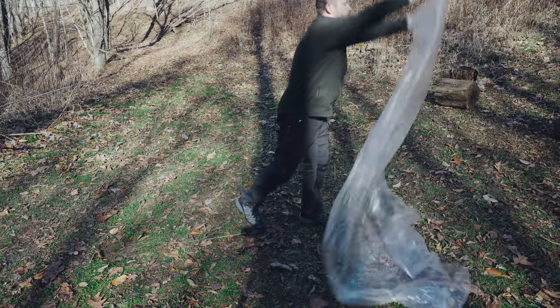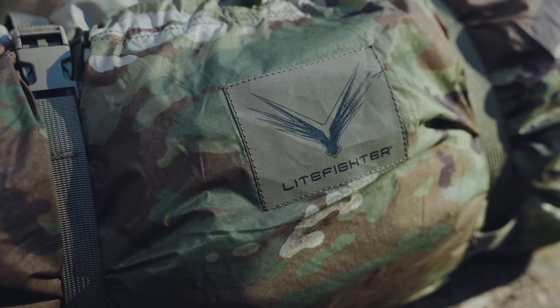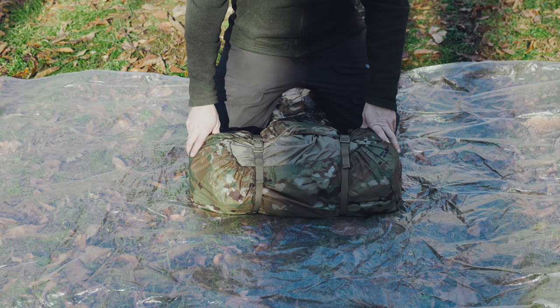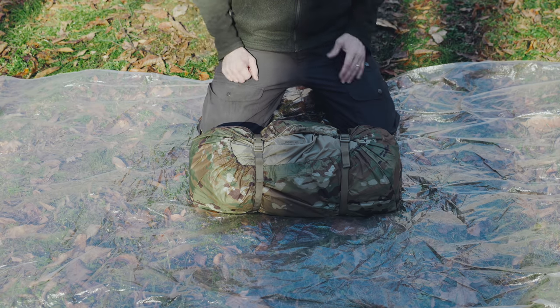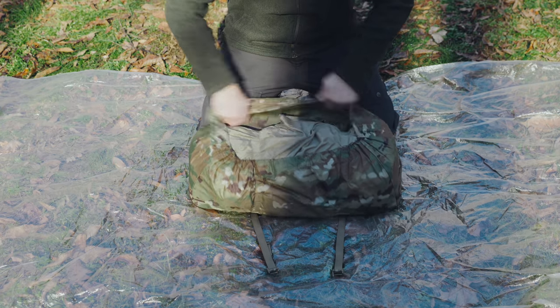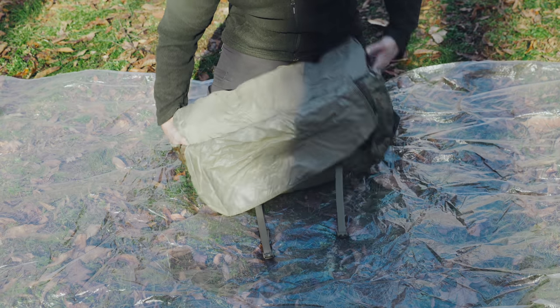To start off I will use my very own ground sheet, even though this tent does come with one. I want to take out all the components and show those to you without them getting wet. Starting here with the compression sack — from there you can pull out the tent.